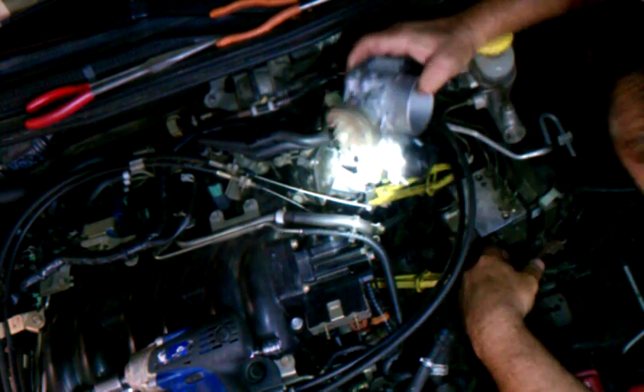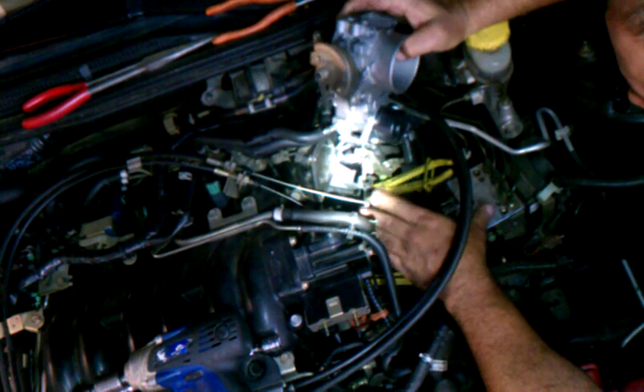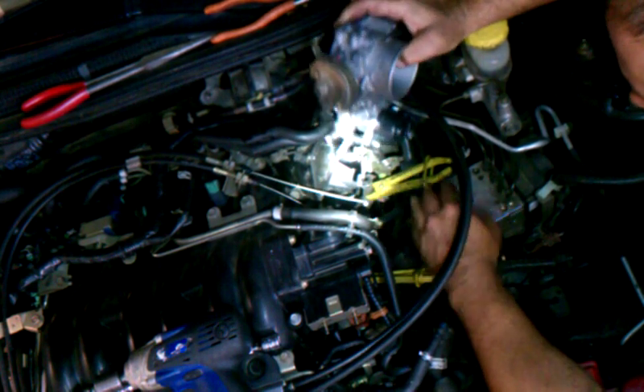Okay, we're back at the car. We're going to put the IAC in now. This is just basically the opposite of the way we did it before. The first thing you want to do is put it in — it has two coolant lines — then you can line everything else up and get everything all in place.